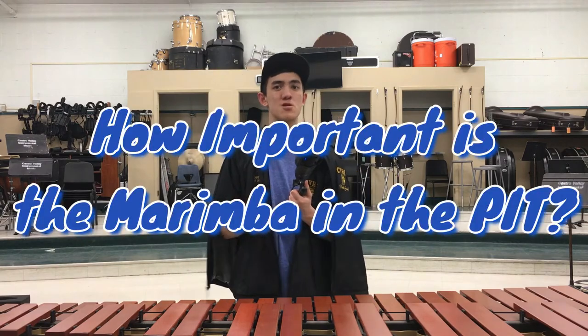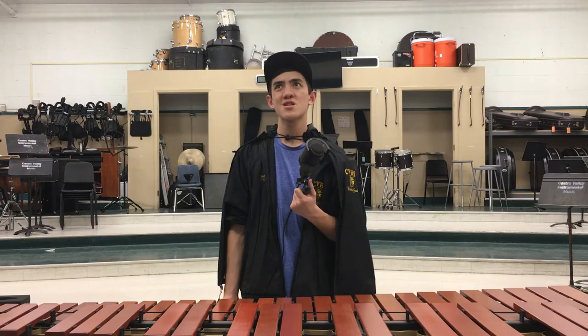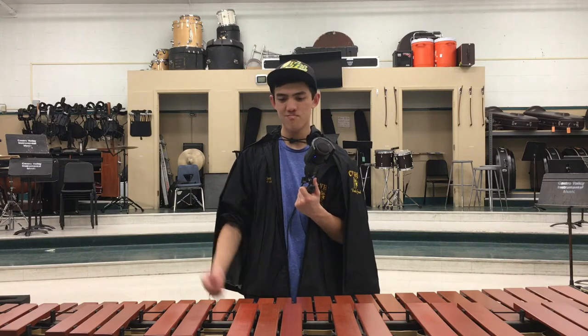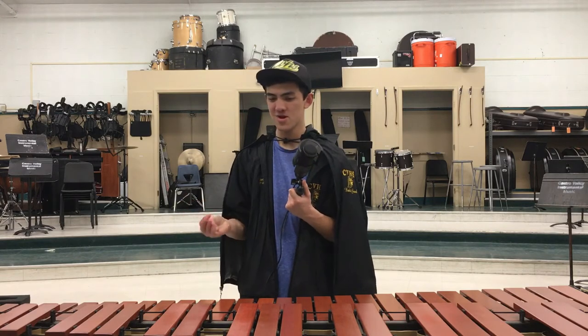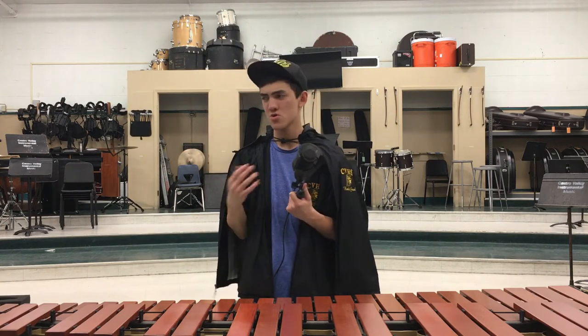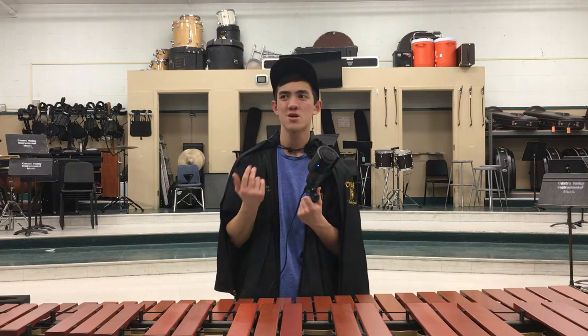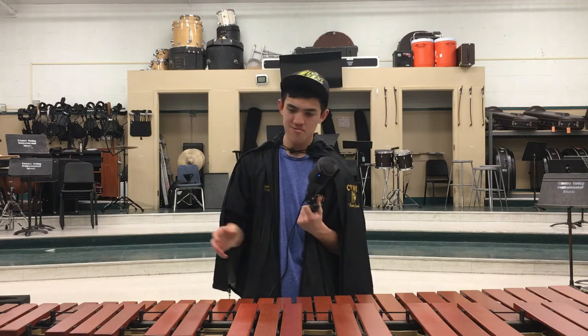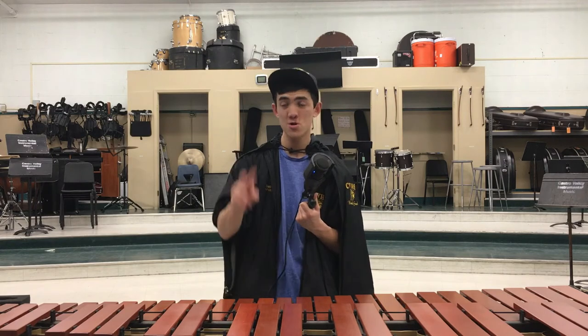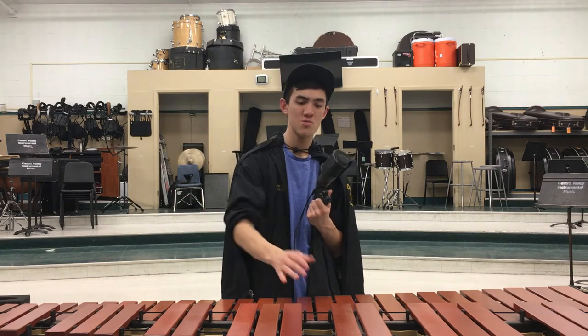How important is the marimba in a pit? I think it's a staple of the pit. It's the biggest and has the largest reputation because it ties with center marimba, and center marimba is the best mallet player. If the leader uses one instrument all the time, that instrument becomes a staple of the pit — and that happens to be marimba.